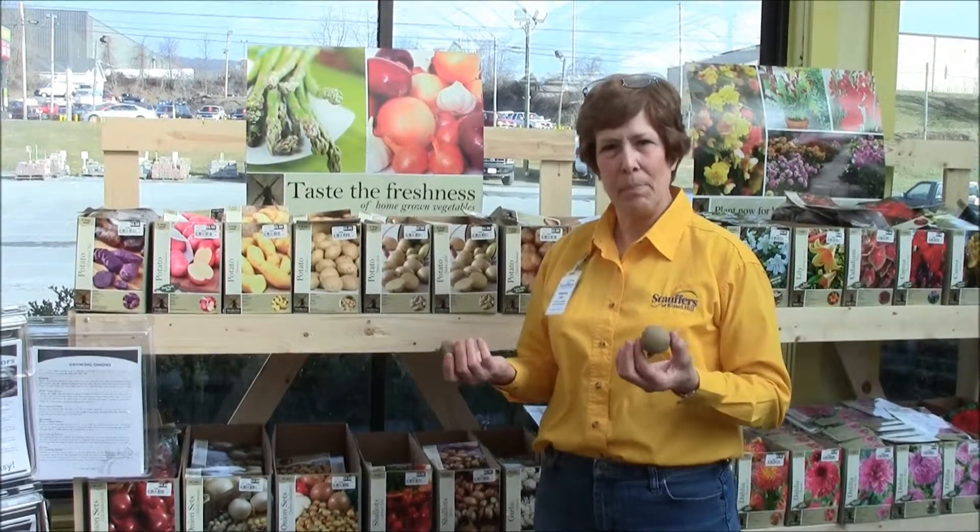Hi, my name is Wanda Stifler and I'm with Stauffers at Kissel Hill Garden Centers, and today we're going to be talking about seed potatoes.